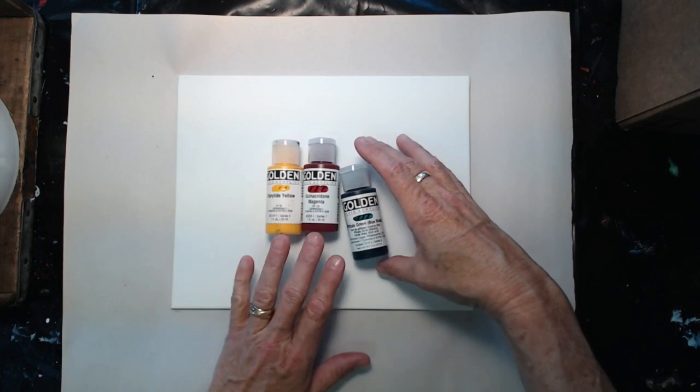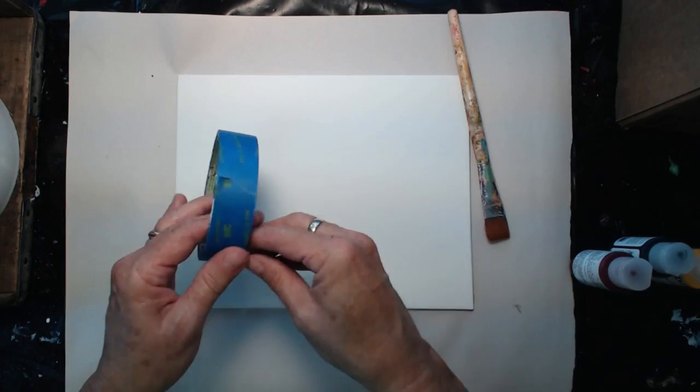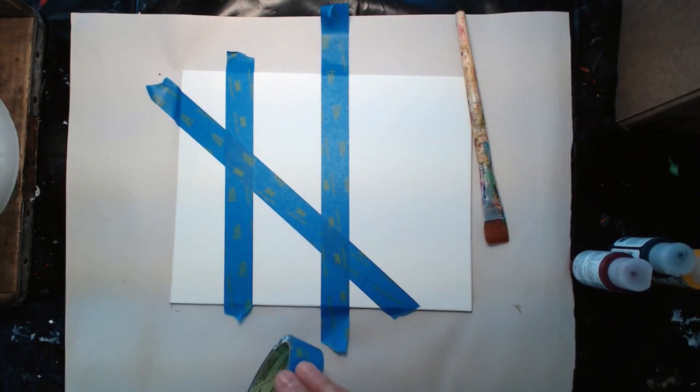I've got my three transparent pigments that we talked about: quinacridone magenta, phthalo green, and diarylide yellow. The first thing I'm going to do is put down some tape — just put that tape down and burnish it with your finger. Remember that anywhere you put the tape is going to be white.